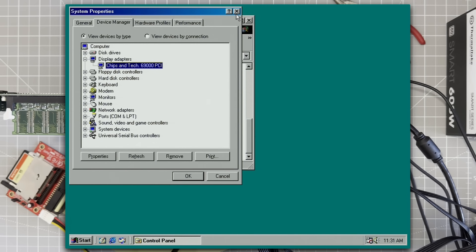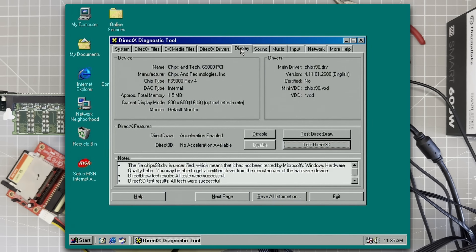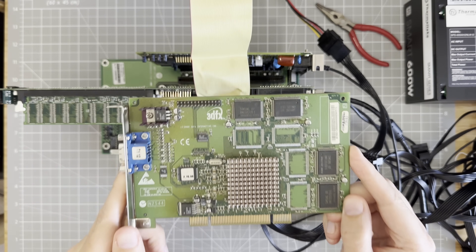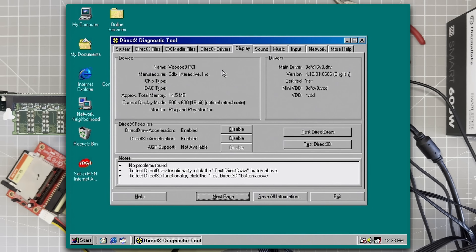So let's start simple — we'll start with DirectX Diag. Okay, as expected there's no Direct3D acceleration at all, so we will need a graphics boost. And I have — I hope — what we need. This is a Voodoo 3 PCI version, so in that goes. Okay, we have the 3D, so let's try 3DMark again.